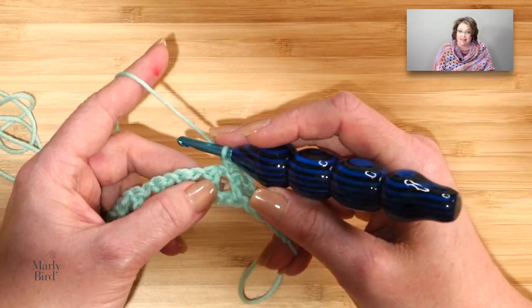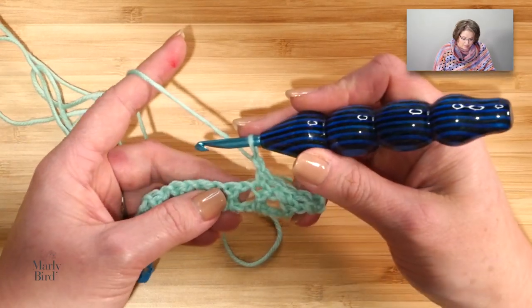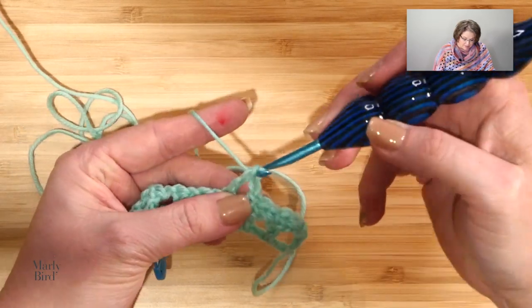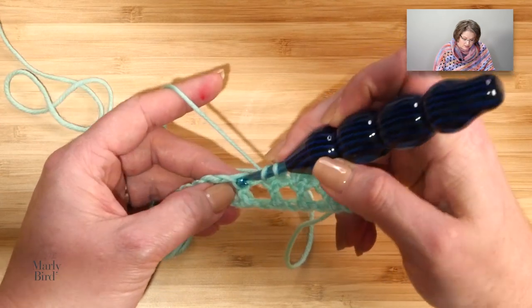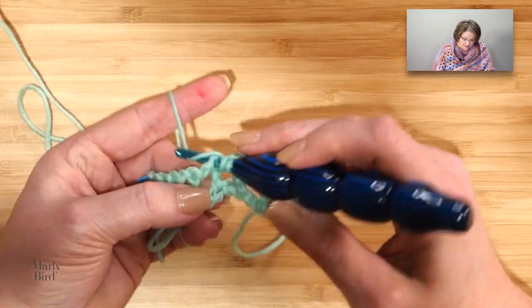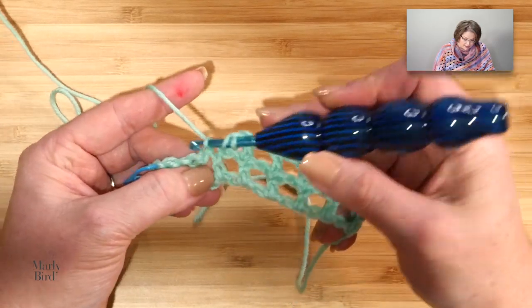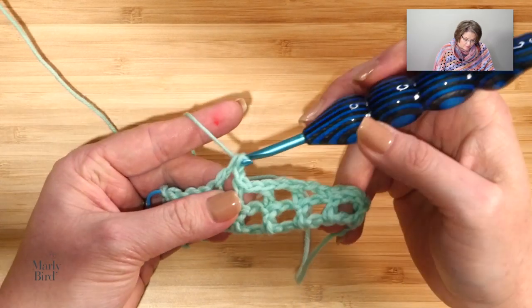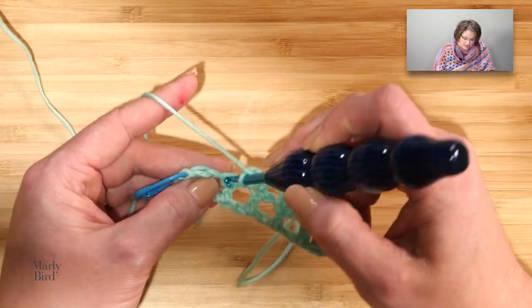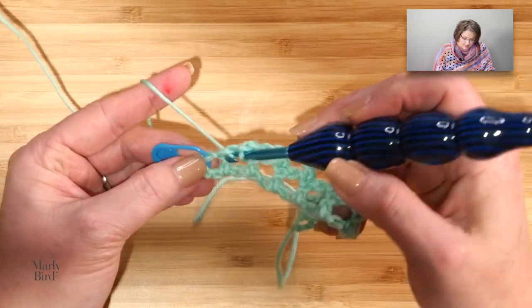Here is our repeat that we will continue all the way down the row. We chain 1, then double crochet in the next double crochet — we do that a total of 4 times. So that's 1; chain 1, double crochet in the next, that's 2; chain 1, double crochet in the next, that's 3; chain 1, double crochet in the next — then chain 1, single crochet in the next double crochet, chain 1, single crochet in the next double crochet.